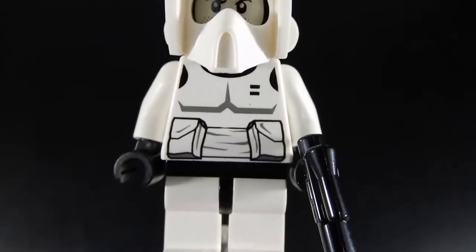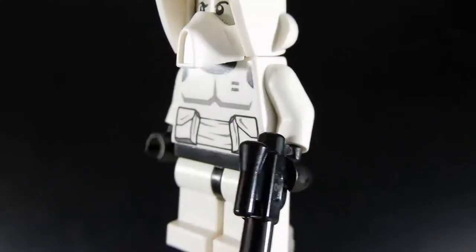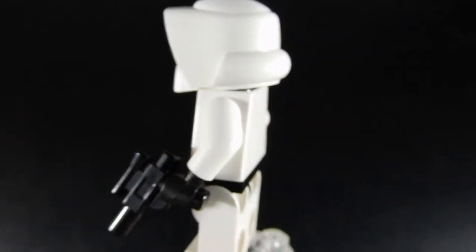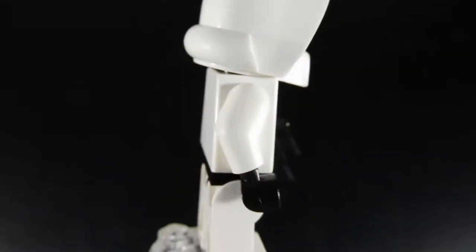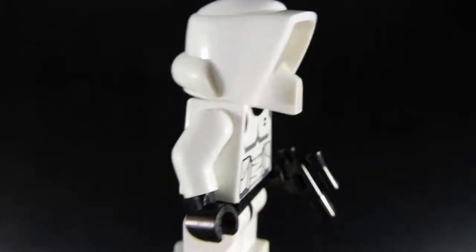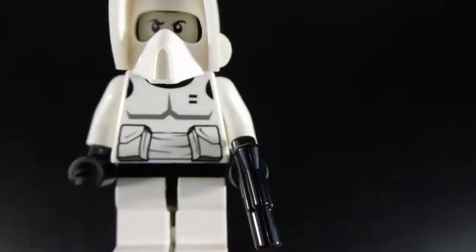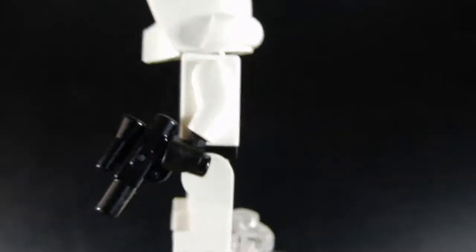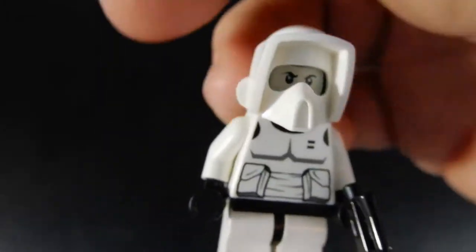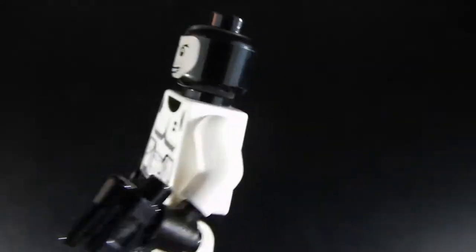Here we have the Imperial Scout Trooper. This one is also very well done. I think the Scout Trooper is probably my favorite out of all of the Imperial First Order Stormtrooper-type figures. I've really liked this one always, since I first saw Return of the Jedi. I really like this helmet design. The print on the torso is good. He's got a sidearm, a little blaster, no print on the back, but it's a good helmet, good basic torso print, and he also has the head that I really like.